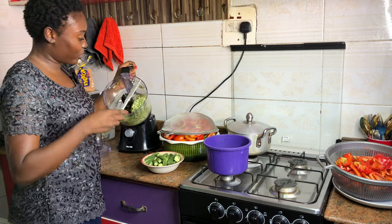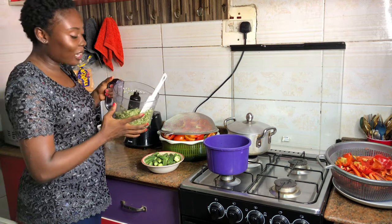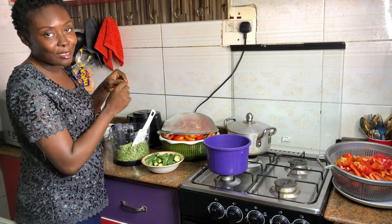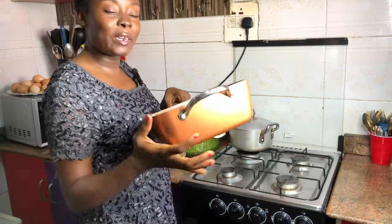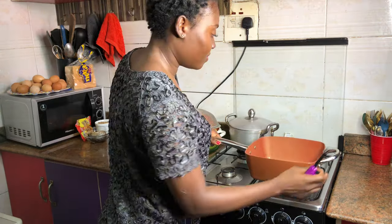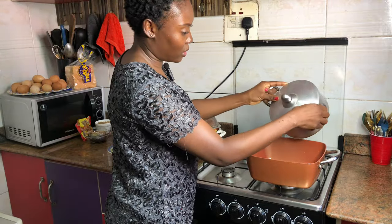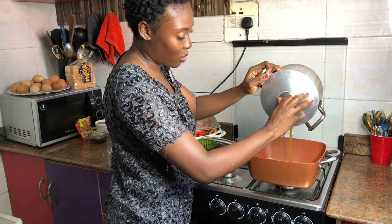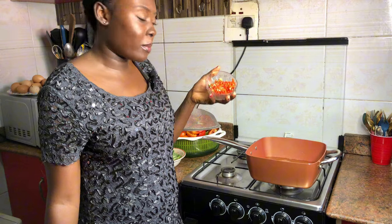I've gotten the consistency I was looking for. To make okra soup, are you team full process or team using your hand to cut the okra? Let me know in the comments. We're going to start by placing our pot on fire and putting our meat stock into the pot, adding more water, scotch bonnet pepper.